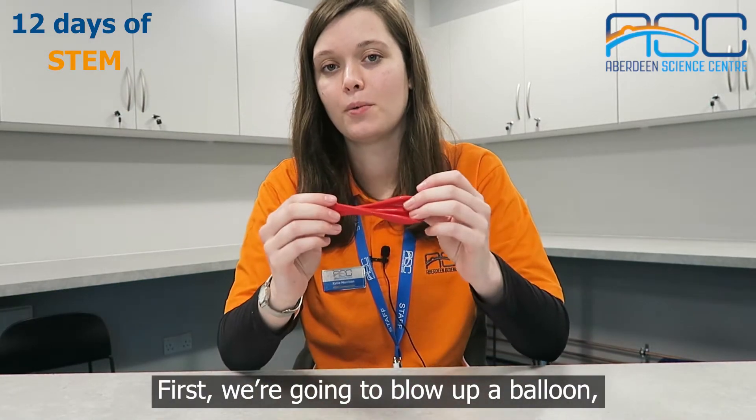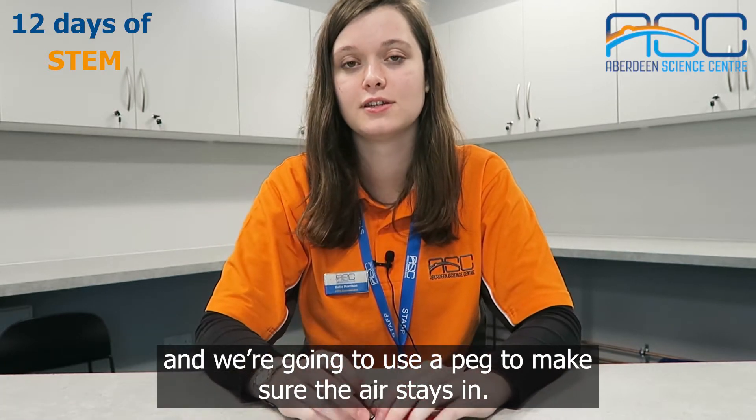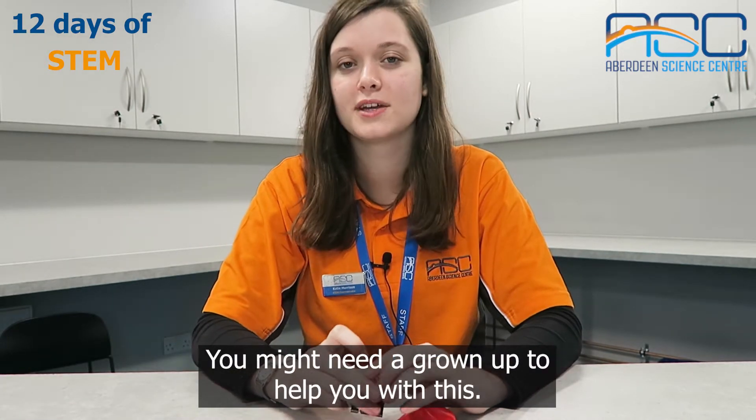First we're going to blow up a balloon and we're going to use a peg to make sure the air stays in. You might need a grown-up to help you with this.